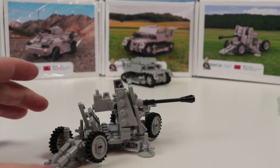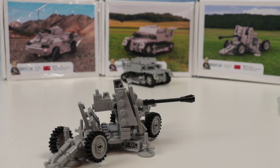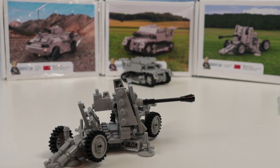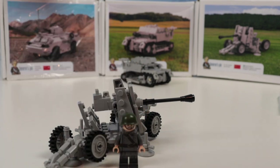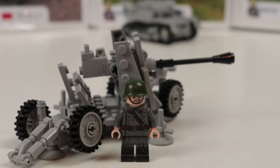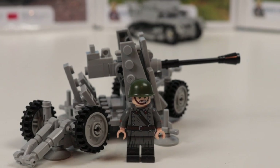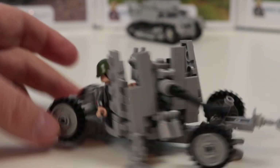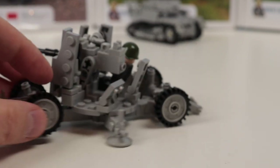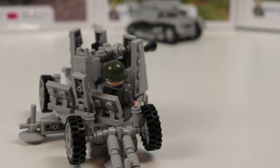There are two seats for minifigures, and the scale is pretty good. I found a great minifigure from the MiniFig company — it's a Soviet soldier in a winter trench coat that I used for my 1939 Winter War set. I'll put it in this anti-aircraft gun. It fits perfectly, and you can put a second one in as well — so it's a pretty nice minifigure-scale anti-aircraft gun.